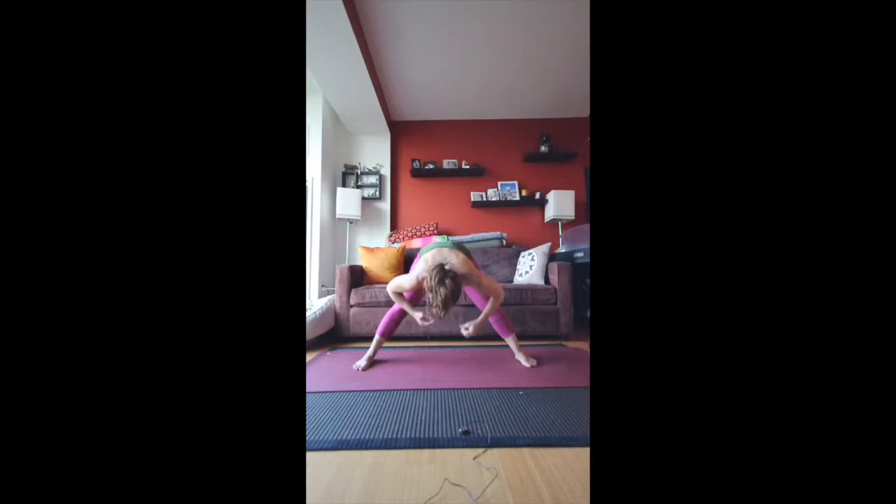Press the feet into the mat and bring your hands to your hips as you come halfway up. Then press all the way up to standing. This time we're going to take the hands behind the back and clasp them. Bring the arms straight, lifting the shoulders as you inhale, bending forward as you exhale. Breathe. Bend the knees slightly, bring your hands to the lower back and release the clasp. Slowly come up to standing — if you come up too fast you can get dizzy, so be mindful of that.